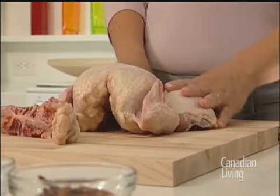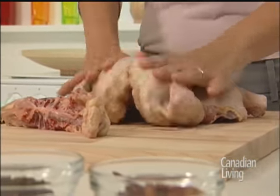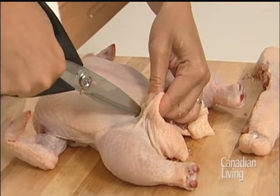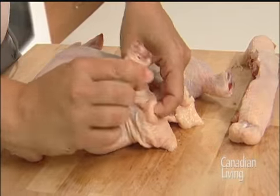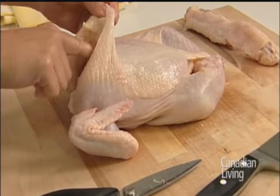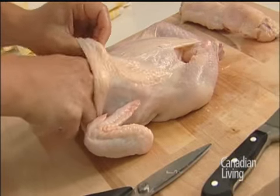You're going to flip it over and that's why it's called a butterfly chicken. If you're worried about these legs moving while you're cooking, you can just make slight notches in the skin and they'll tuck right in like that. You can take the skin, lift it up, and stuff under here with some herbs, some garlic, a little coarse salt and pepper, and it'll taste great.